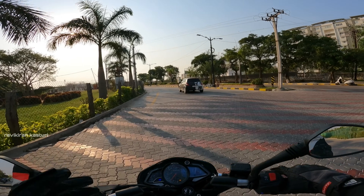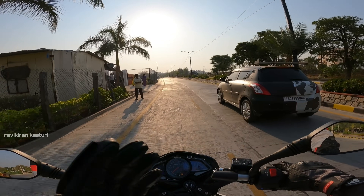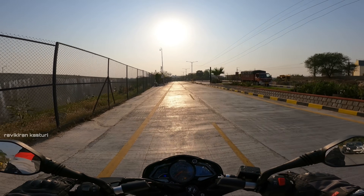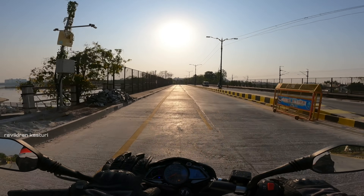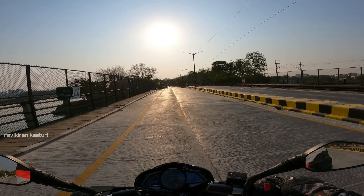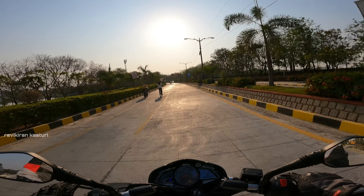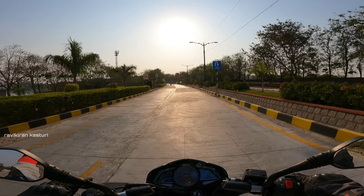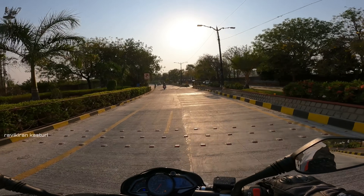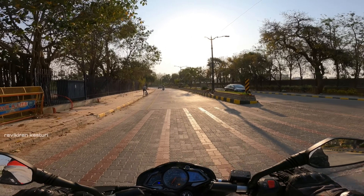There are a lot of riding features on this engine. The main components are solid and power-wise I am 100% satisfied. For a price tag of Rs. 1,53,000 you can buy a 200cc bike. Power is important, but features and mileage are also important at this price point.